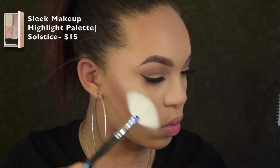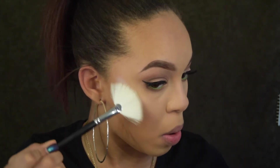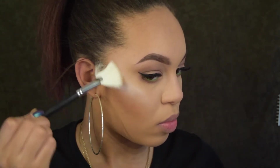I found a new highlighter and I am in love. Jaclyn Hill talked about this on her Snapchat and now I'm addicted. I put on too much — I do talk about this at the end of the video. This product is amazing.